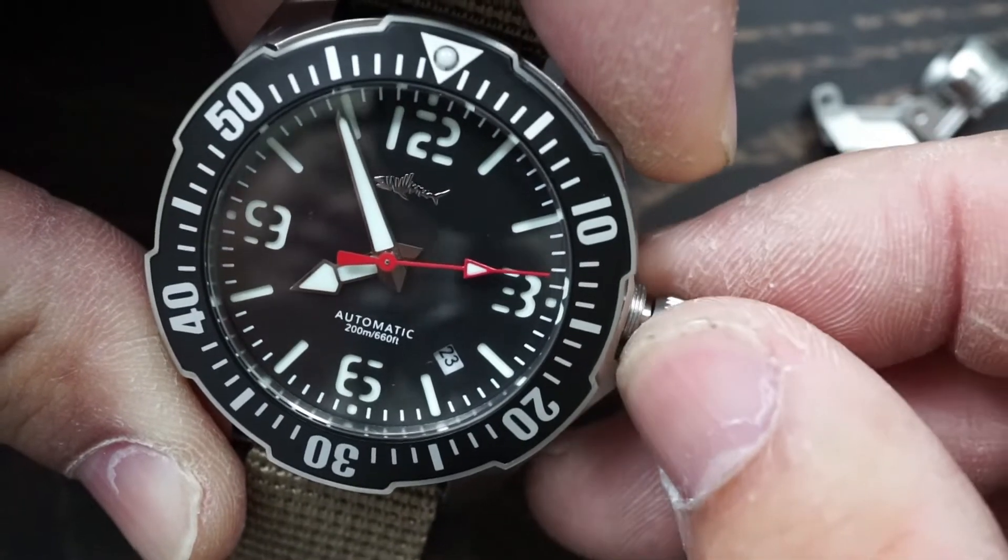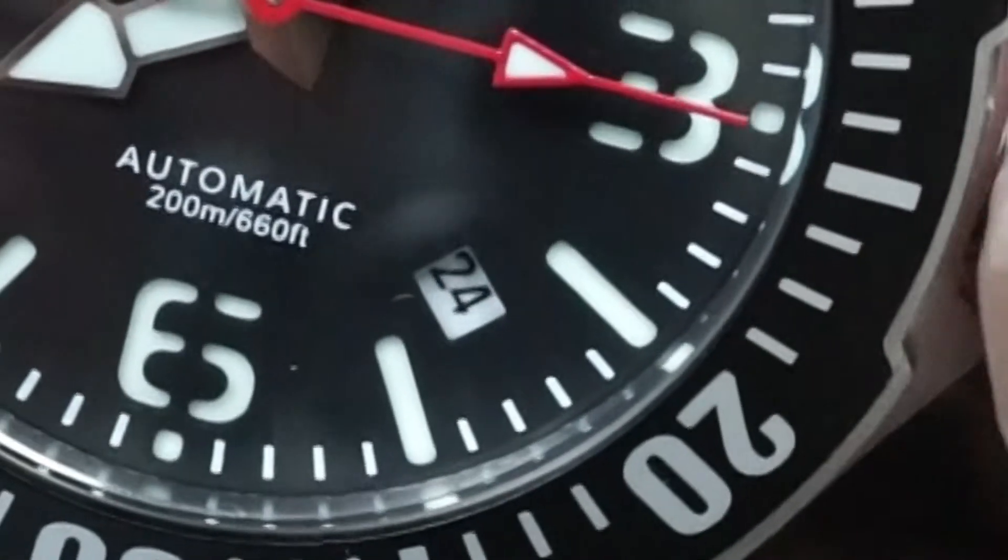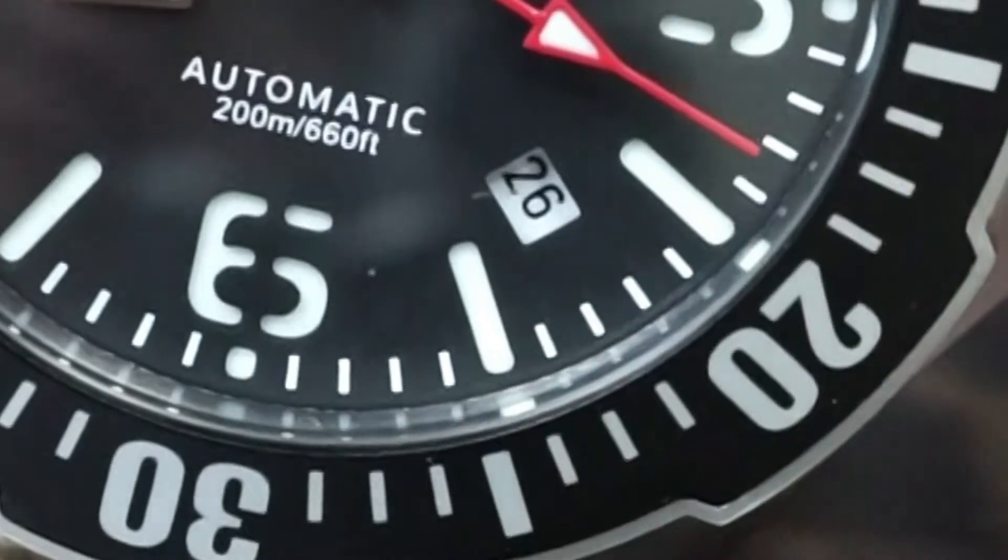The first click, just like any other watch, will adjust the date on the date window.